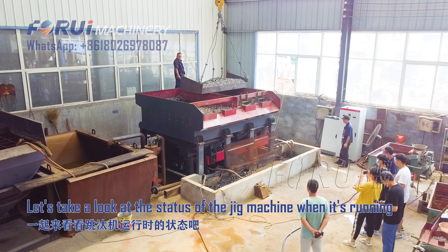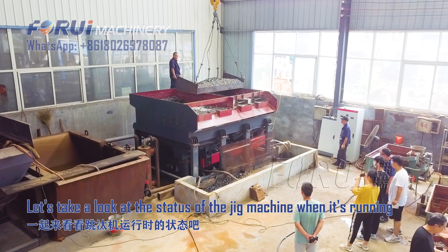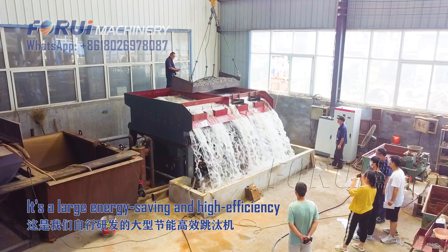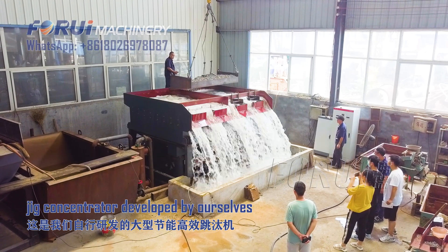Let's take a look at the status of the jig machine when it's running. Here's a large energy saving and high efficiency jig concentrator developed by ourselves.